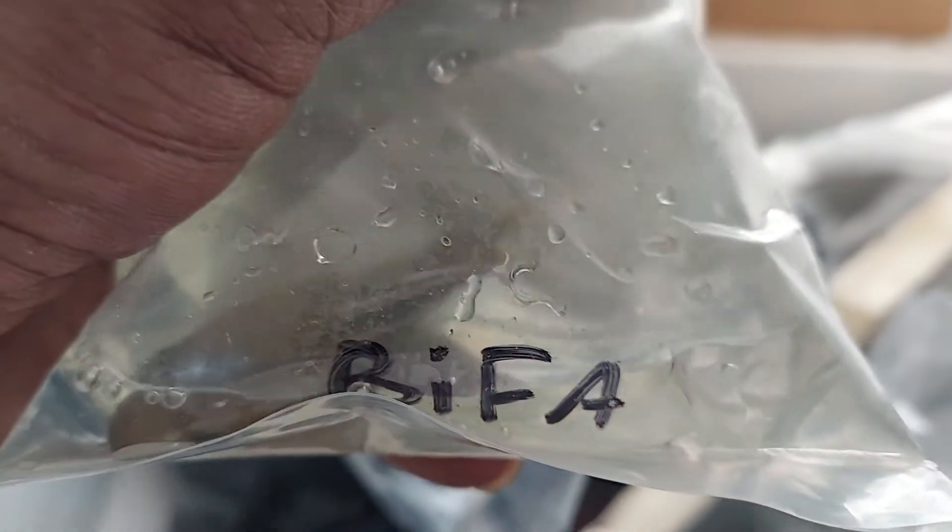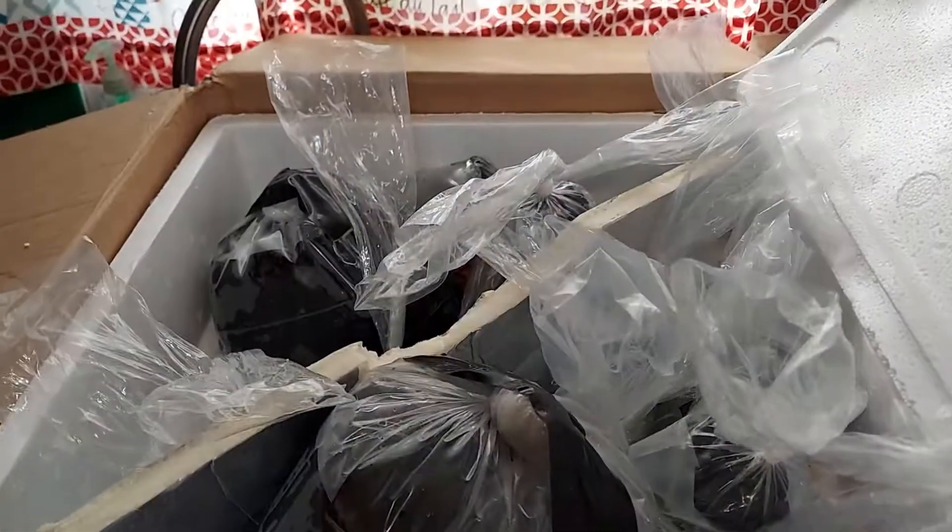So I'm going to go put these up. This label is Bifasciatus. Of course I'm going to separate them. I'm going to put everything up and then take a video later on and drop it. Peace.